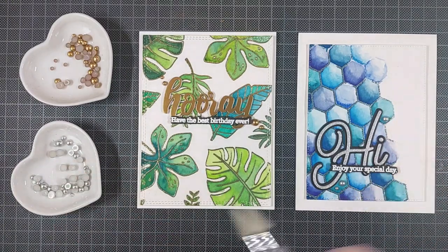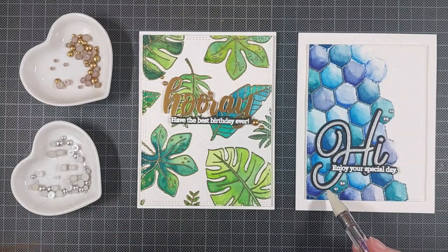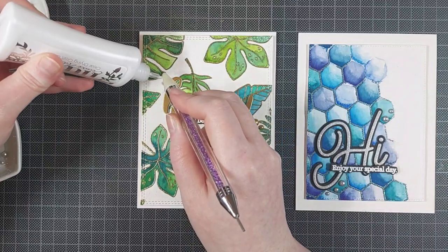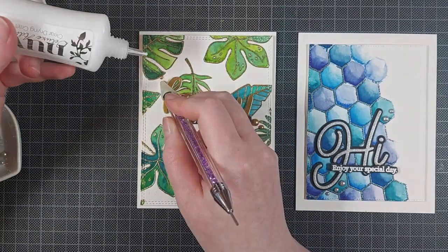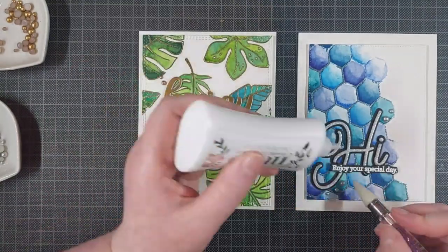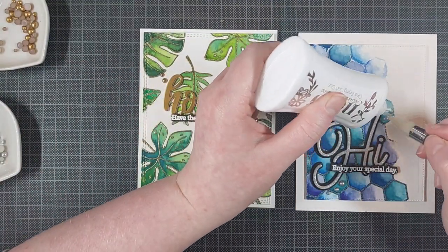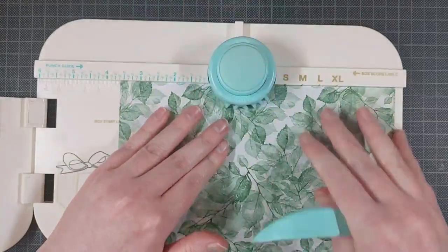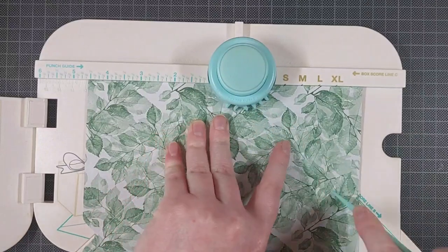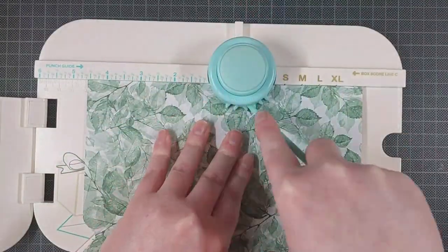To finish off these cards, I am using the Matte Pearls by Pinkfresh Studio. I chose to go with the matte because I really like the look of these, and I also used a matte gold paper for my hooray sentiment. These are the matte gold and matte silver pearls by Pinkfresh Studio, and I glued them on there with Nouveau Deluxe Adhesive, because that's quite a bit stronger than the Barely Art Precision Craft glue.